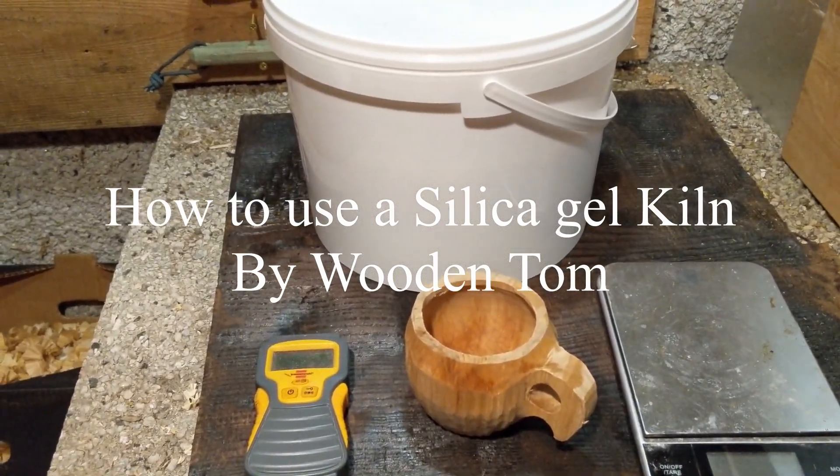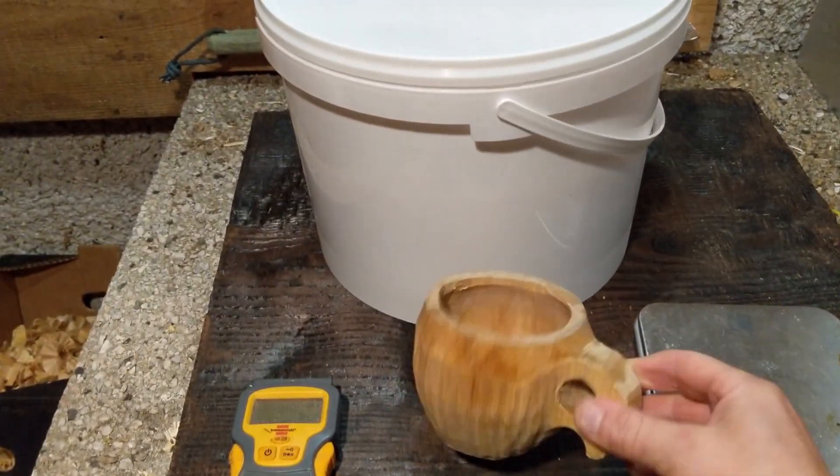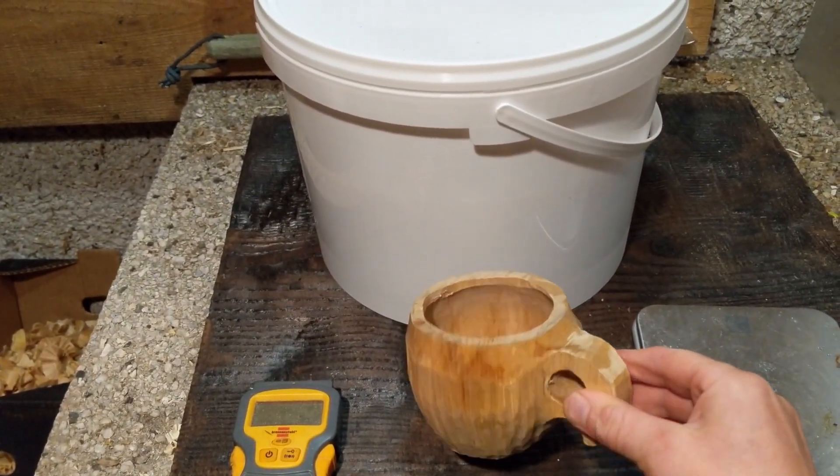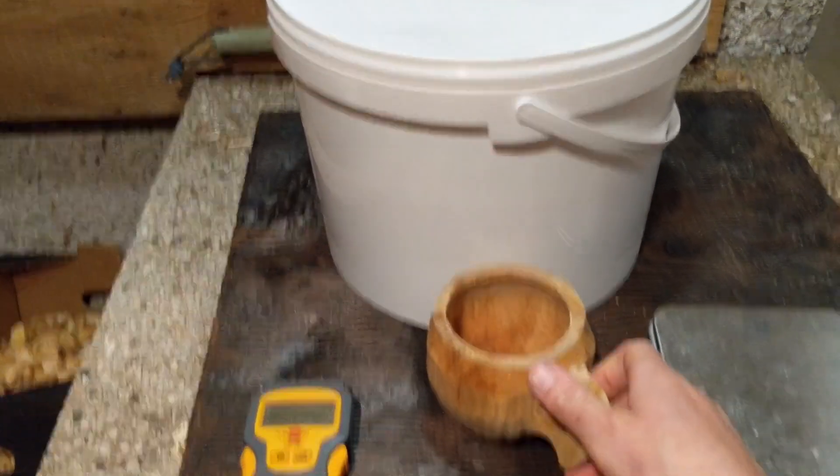This is a video of how to use a silica gel kiln. I just made this cup from a green log of birch half an hour ago, and I'm going to dry it in a big bucket of silica gel beads.